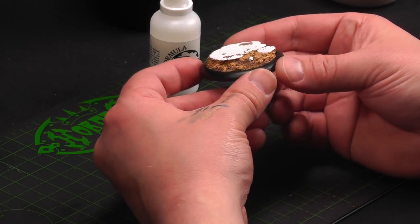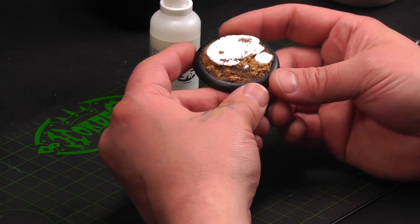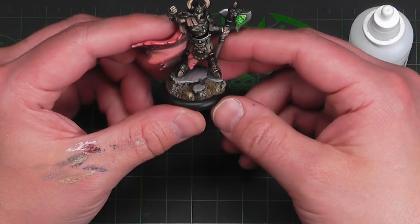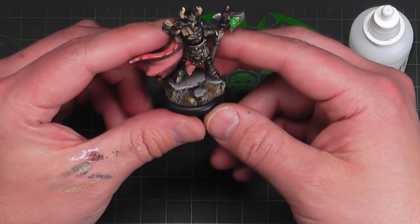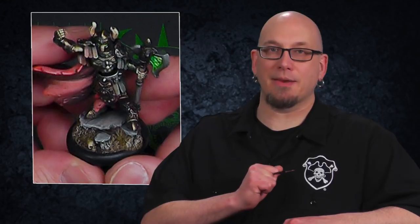So this looks pretty good — it's exactly what I was going for. The next step is just to apply our miniature, prime it up, and give it a paint job. We got this guy all finished up and as you can see all the same techniques have been applied to this base, including the little skull. Our bases now have texture, style, and personality.